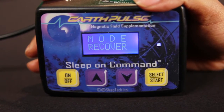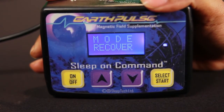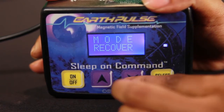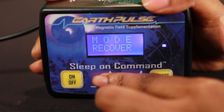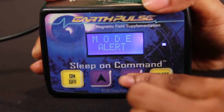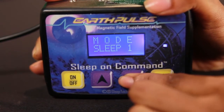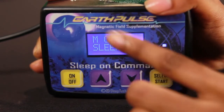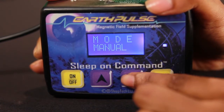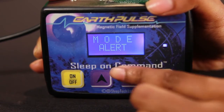Let me show you the different modes in the Earth Pulse. When you switch on the system, it boots to recover mode. You can use the up and down arrows to go through the different modes: alert mode, recover mode, sleep easy, sleep 1, sleep 2, sleep 3, sleep 4, manual mode — I'll come back to explain that — and entry in up and entry in down mode.